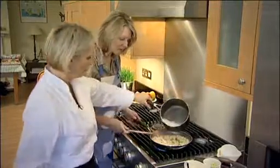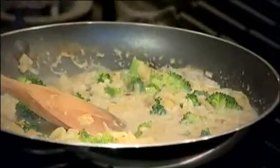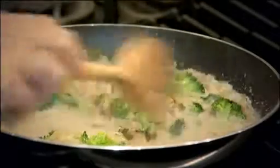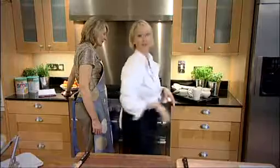We've got pretty much most of the liquid in. We're just going to let that simmer now for about seven to eight minutes, and we'll carry on adding the liquid until the rice is all fluffed up and cooked.